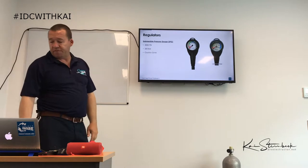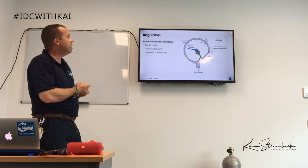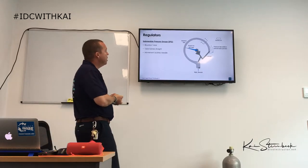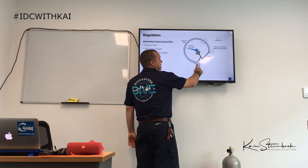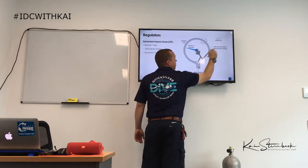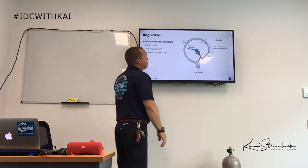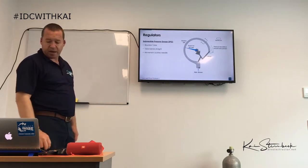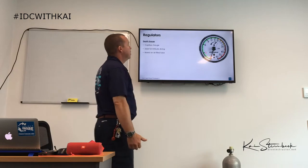The submersible pressure gauge tells us how much air is left in the tank. Inside, we have a bourdon tube — as pressure enters, this curvature bends out, a little lever then moves the needle on the gauge. That's how the air gauge works to show us how much air we still have.